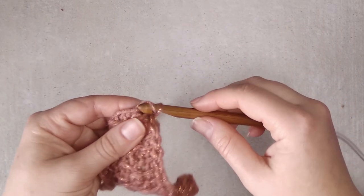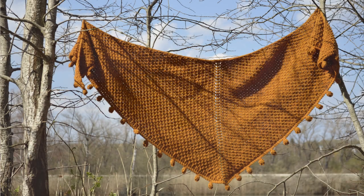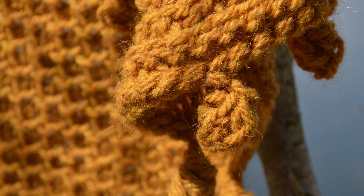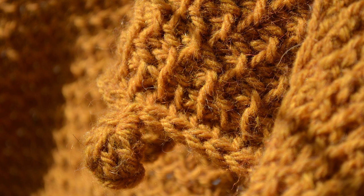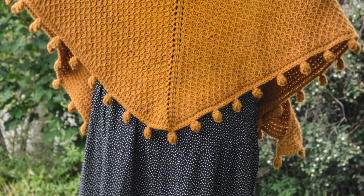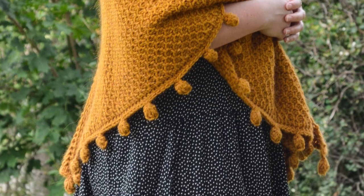Now you would cut off the yarn, pull this through the end, and then you have your finished shawl. As you can see, even though we're using a very big hook for this yarn, it's not a problem because now the stitches are standing out nicely, and if I made another row you would see the honeycomb stitches coming out. You can get the full instructions to make the full size shawl on my website and on Etsy, and then you can follow along with the numbers of repeats for each row.